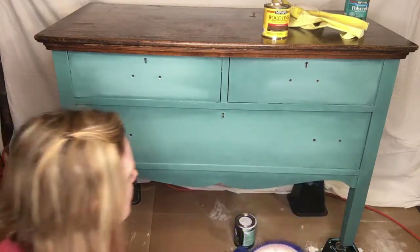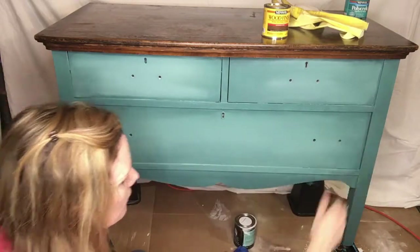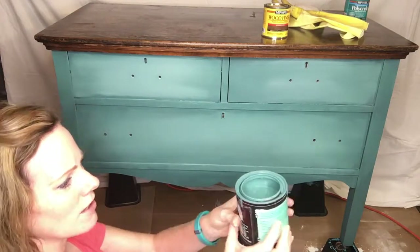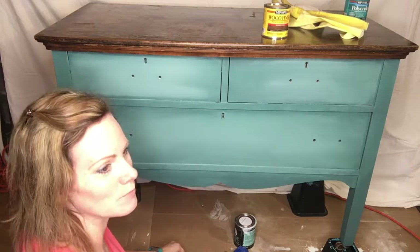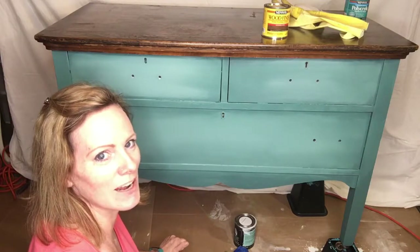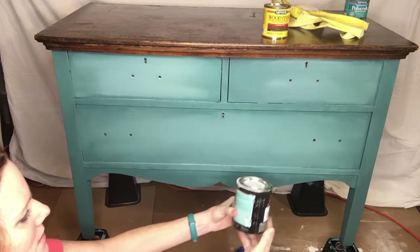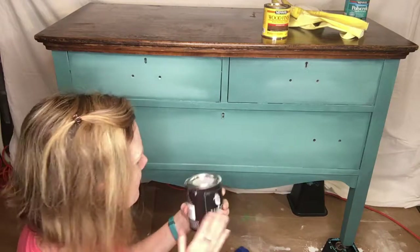I barely used any of it — I put just a tiny bit on a plate, and doing the whole dresser front and sides, two coats, I only used about a quarter of the pint. This paint goes a long way. Overall I'm very, very happy with this paint and I will be using this brand again on the regular. I do recommend it — it's Wise Owl Chalk Synthesis Paint, probably at WiseOwlPaint.com.